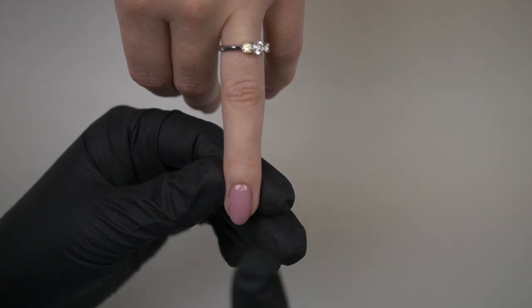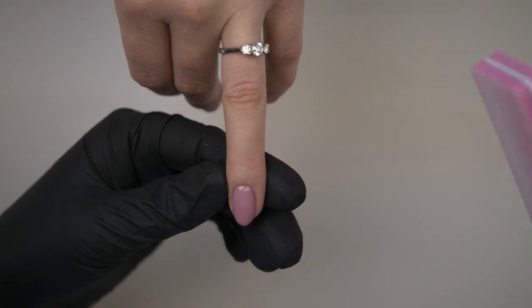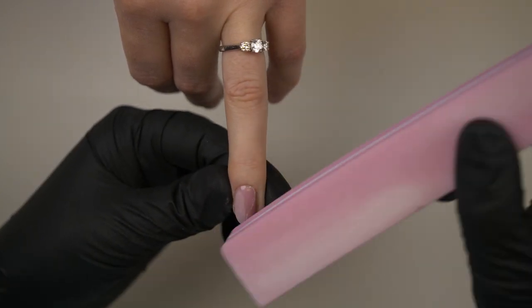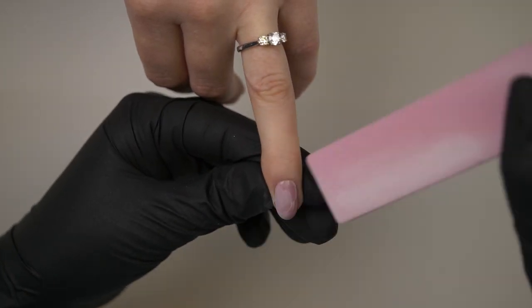So we're ready to rock and roll. Now what I'm going to do is buff the surface with a buffer. I've got a 320 pro buffer, but anything that's soft - a 320 is fine, a 240 is fine. I wouldn't do anything coarser than that, because if you do, your chrome will probably stick into your little scratch marks.